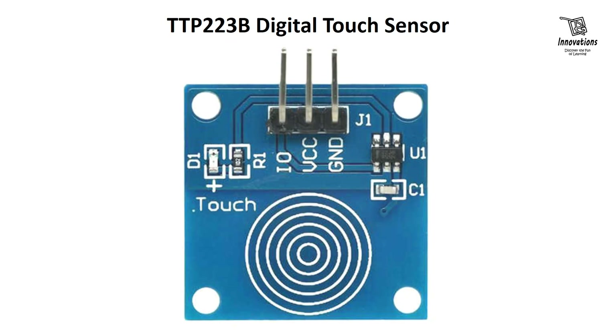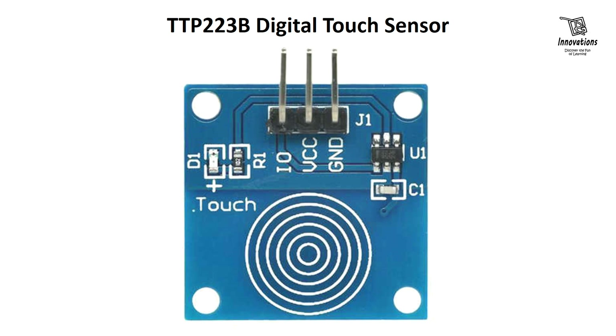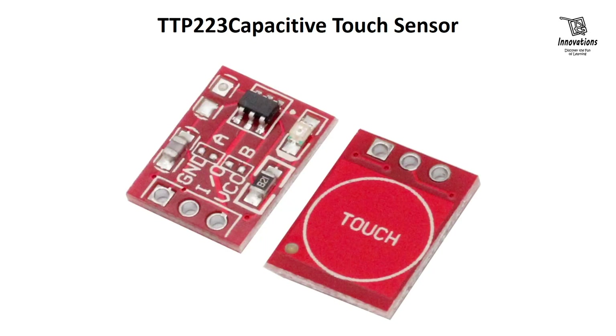In today's video we are going to discuss about the TTP223B digital touch sensor. In one of our previous videos we have discussed about the TTP223 capacitive touch sensor which uses the same chip but the board looks different — it's a red colored small module. Today we are going to discuss the TTP223B touch sensor which is a blue colored module but uses the same IC TTP223. We will give the link in the i-button and in the description.